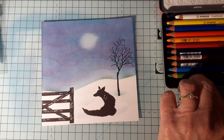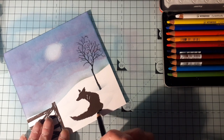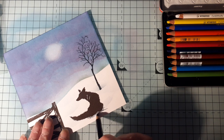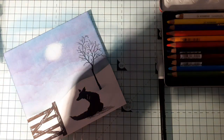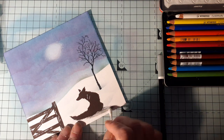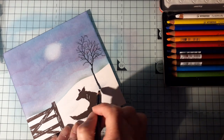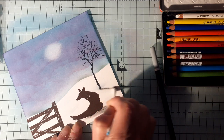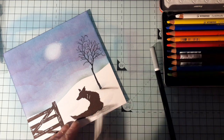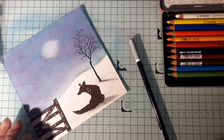A little bit of shadowing - what I tend to do is go very lightly with the chalk pencil, because it's quite smudgy, and then I get a cotton bud and smudge it. Do the same for the tree - just a little bit, not too much; you can always add, you can't take away. So you have a little bit of shadow going on there.